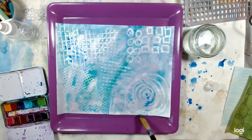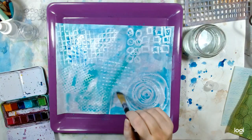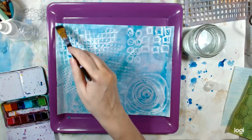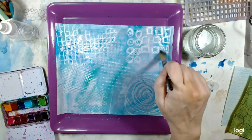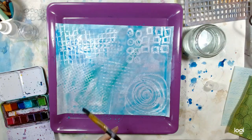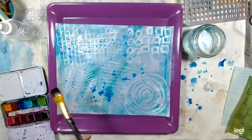Over here I just took the crayon and colored a spiral, some squares, some circles. You don't have to make a texture of anything — you can actually just draw whatever you want and it will show up. So I'm going to add some splotches because those are my favorite. I can't get enough of them — they're my favorite, I like them.